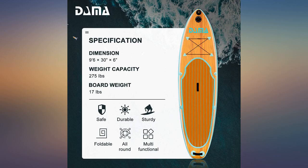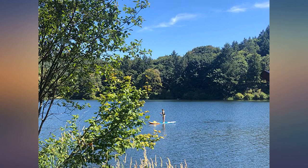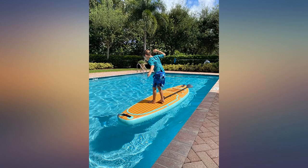The paddle is great, the board comes with a leash, and it even came with a little waterproof bag for a cell phone. This board is a steal for the price.